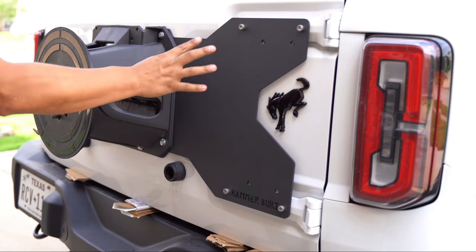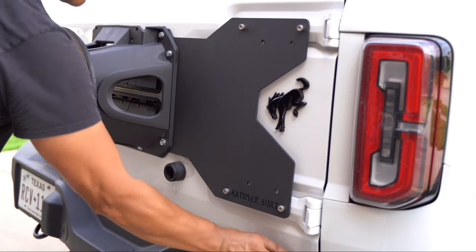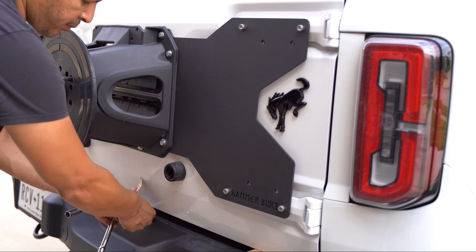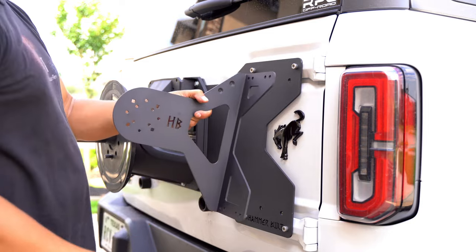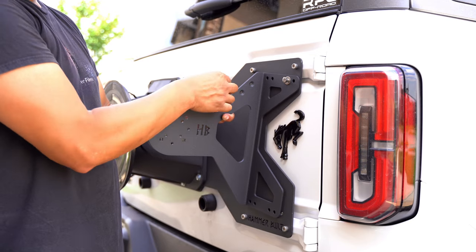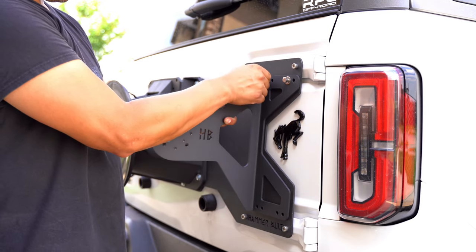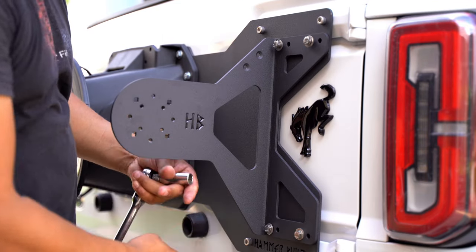Now we've got all eight bolts tightened down and four of our six-millimeter Allen bolts tightened down as well. We can go ahead and remove the cardboard from the bottom since we don't need the support anymore. Now we're ready to install the final bracket onto the Bronco using the stainless steel hardware that came in the kit with a washer. Once we get all four bolts started, these are also going to be 13-millimeter bolts.